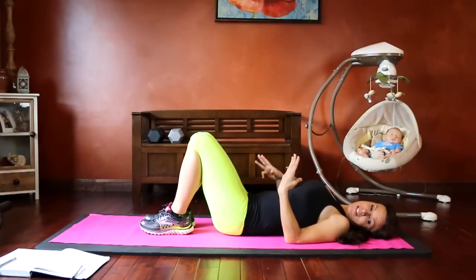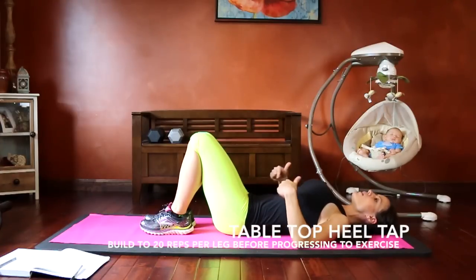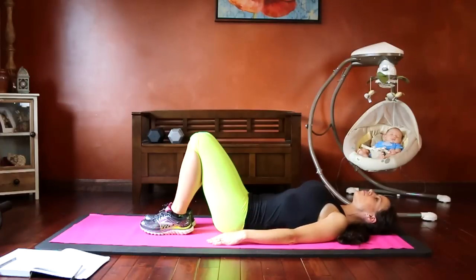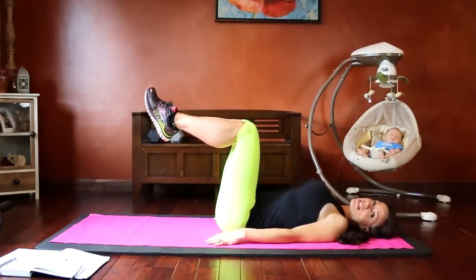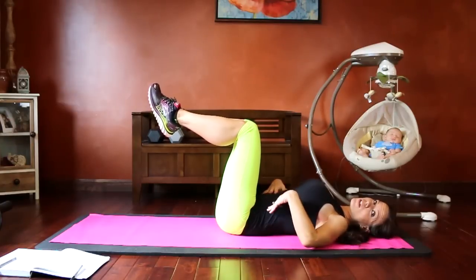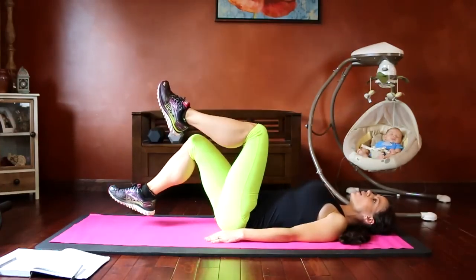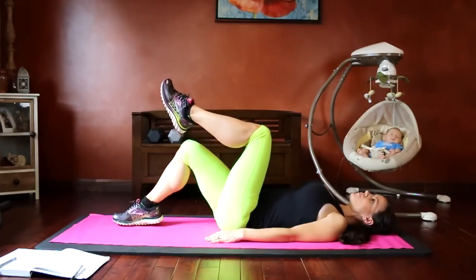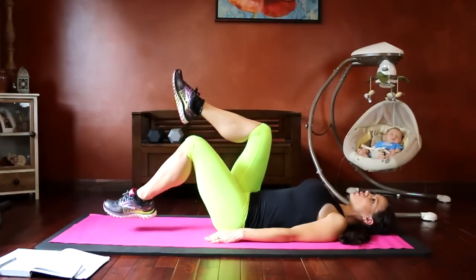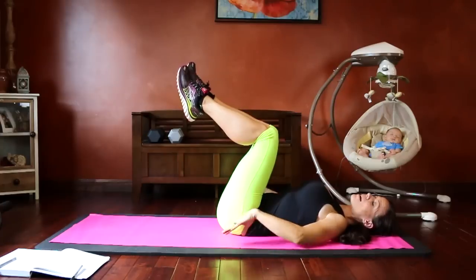The third exercise in the progression is the heel tap. Bring both knees up into a tabletop position — you should automatically feel more core engagement when you lift both knees. Core tight, belly button pressing toward your back. Exhale, then tap the heel or toe to the floor and return. If your back starts to arch up, it's too much — you must keep the core engaged and back pressing down. Build up to 20 reps.